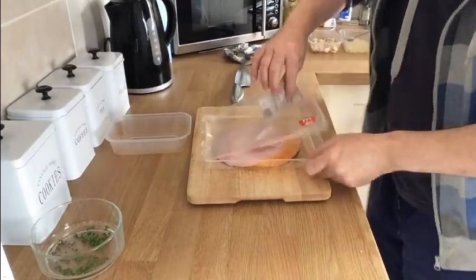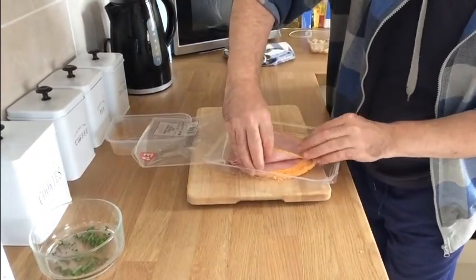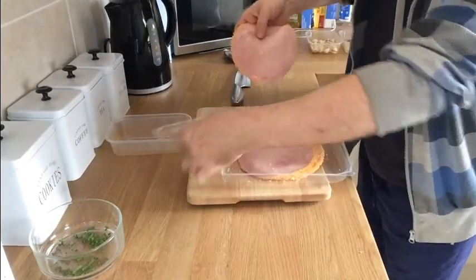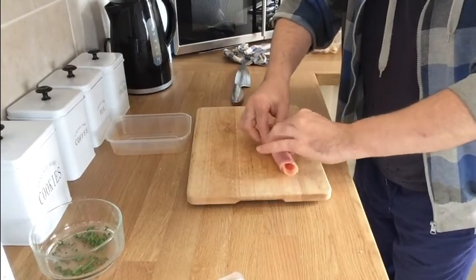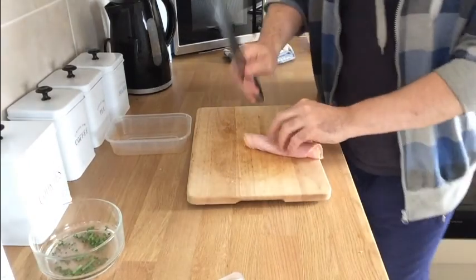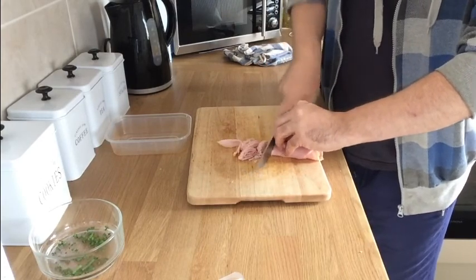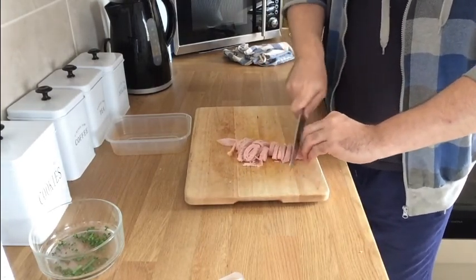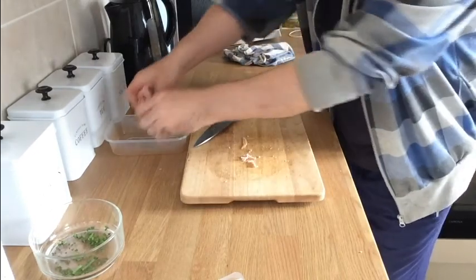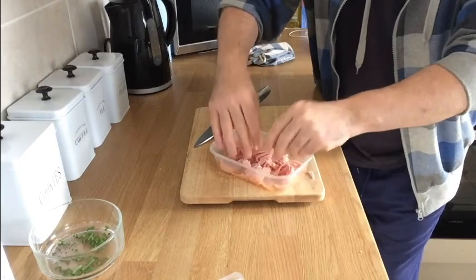Next, we're going to chop up our ham. We've got some crumbed ham here, so we're going to take about three slices of that. What I'm going to do is roll this into a cylinder, then get my knife and cut it into strips. Job done - into a container, and there's our meat for our carbonara.